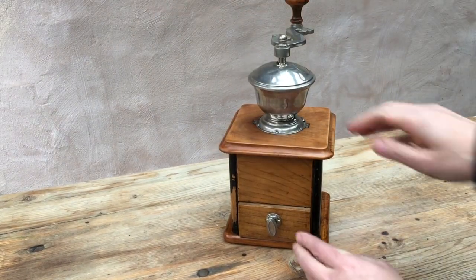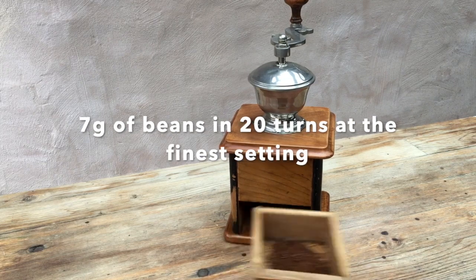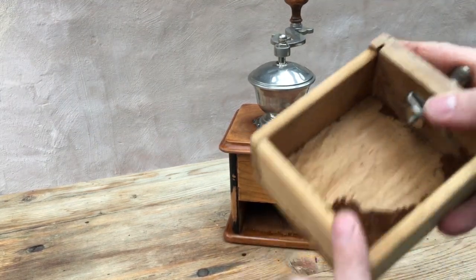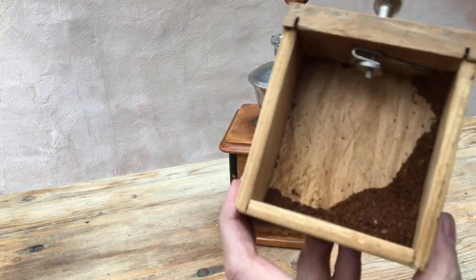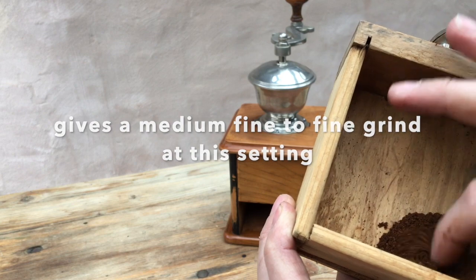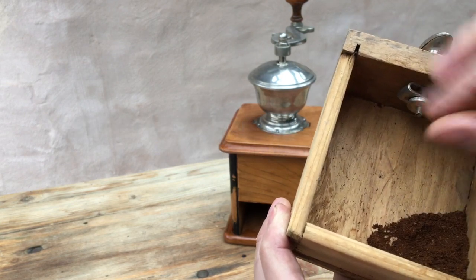That's about 20 turns of the handle there, making it a quick grinder. Let's have a look at the grind. The grind we've got is in fact medium fine to fine, so it should be suitable for pretty much any coffee maker.